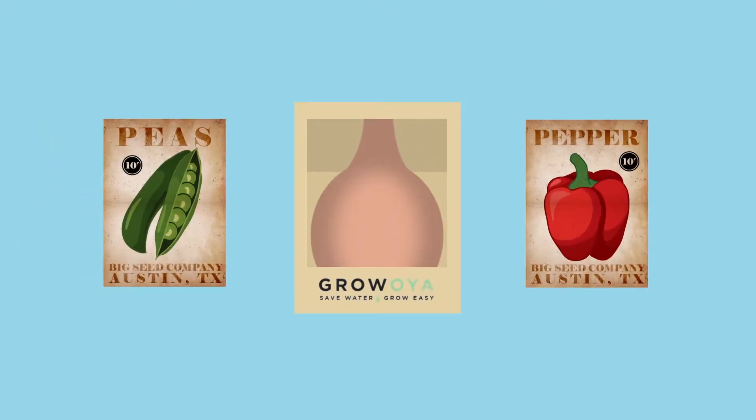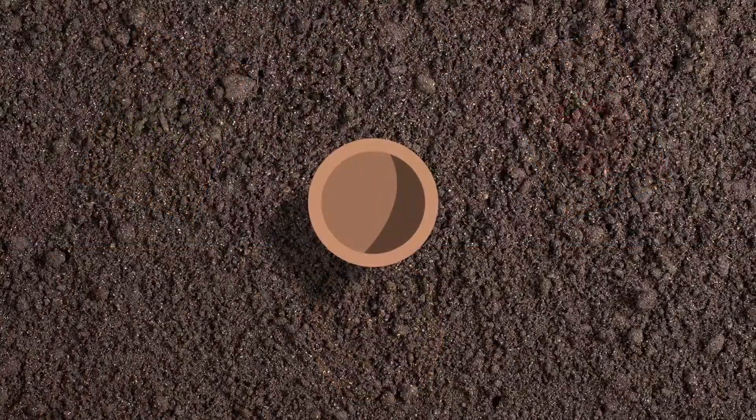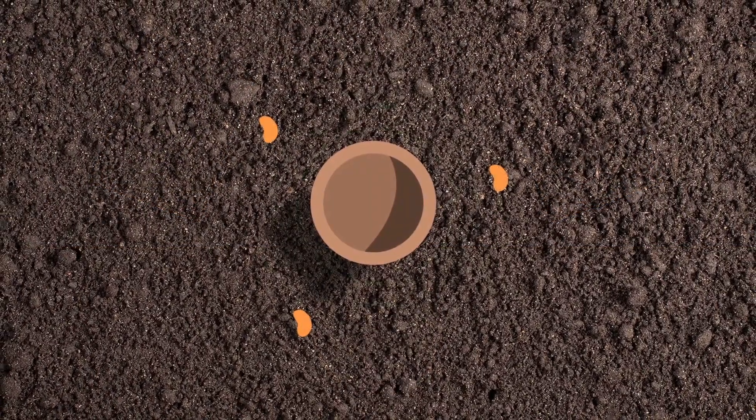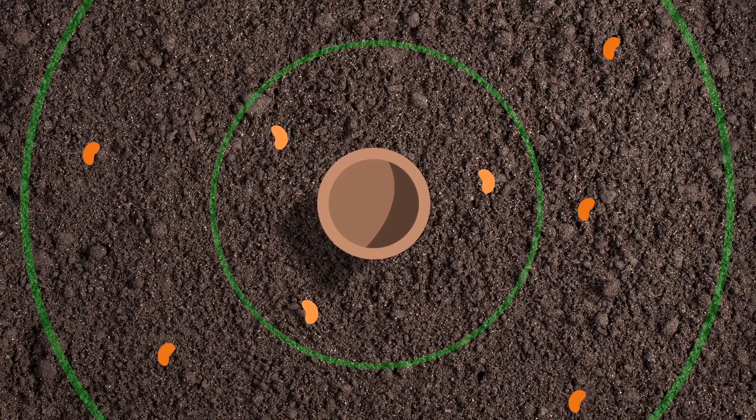Plant seeds in circles around the Oya, which is made of naturally porous terracotta. Place the most water-thirsty plants in the closest circles and the most drought-tolerant plants in the circles furthest away.